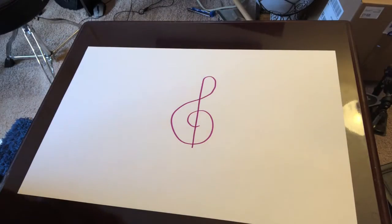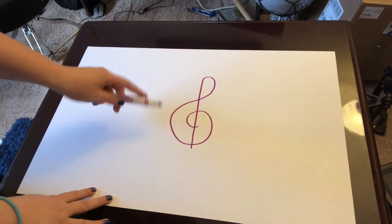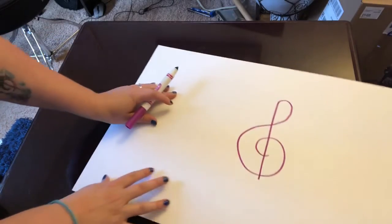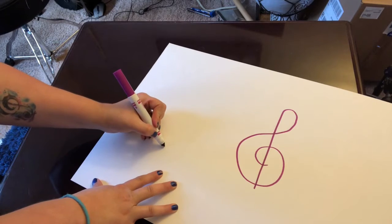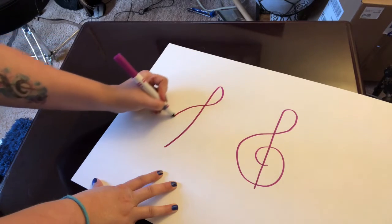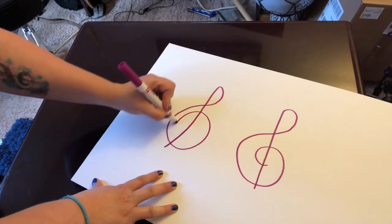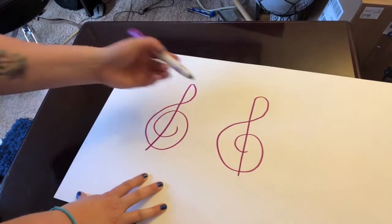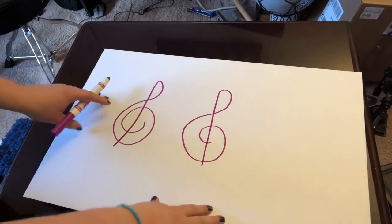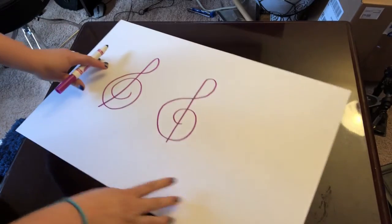First things first, I want to show you what a treble clef and what a bass clef is. So I went ahead and drew a treble clef right here. I'll draw another one just so you can see it. Draw a line like this going up, and around, circle around like that. It's also called a G clef, and we'll talk about why in just a second.